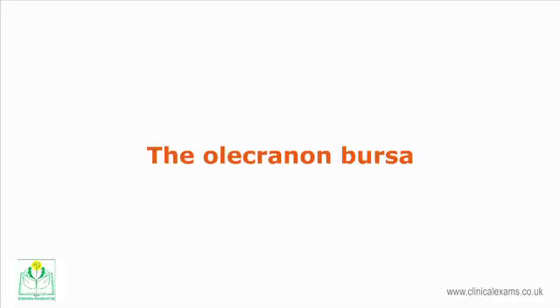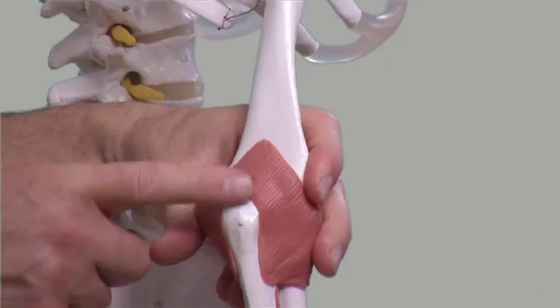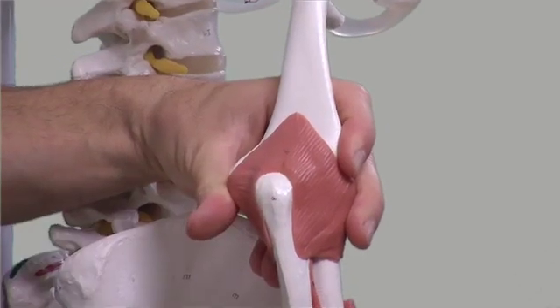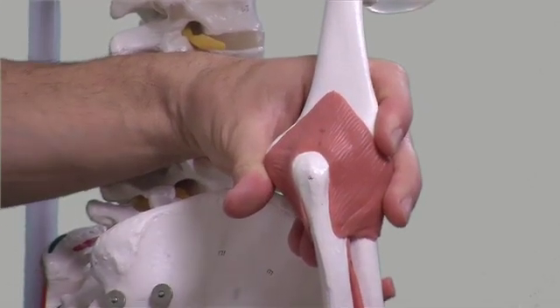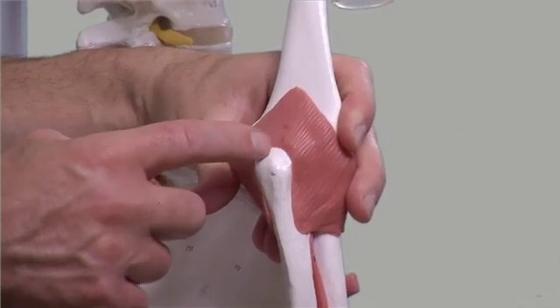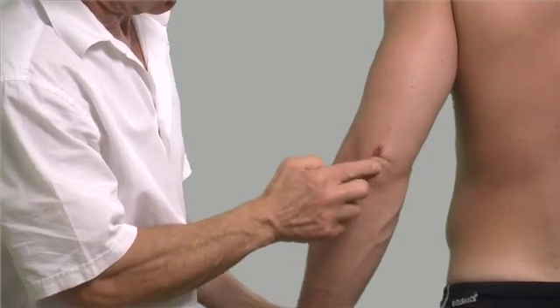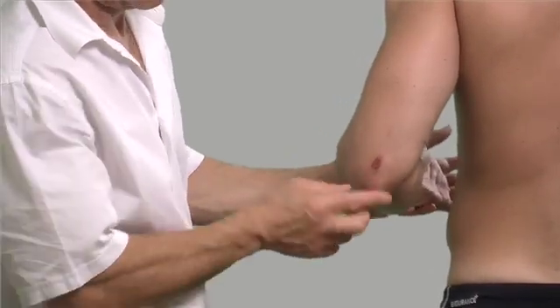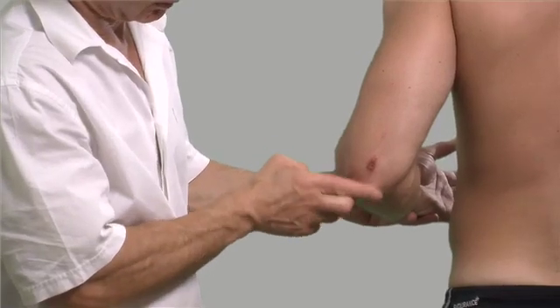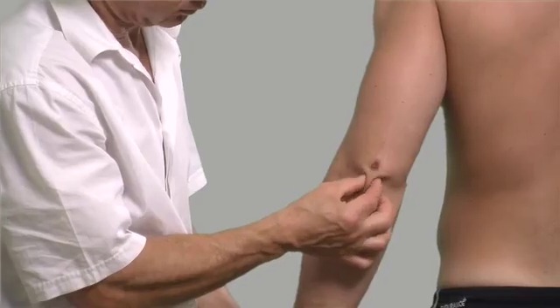The olecranon bursa is located over the extensor aspect of the extreme proximal end of the ulna. In common with other bursae, it is in the normal state invisible and impalpable. Place the arm in a relaxed 90-degree position and feel over the olecranon process. You may repeat this with the elbow in extension, as the tissues will become loose and easier to pinch with your fingers.